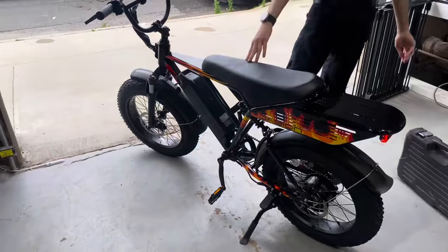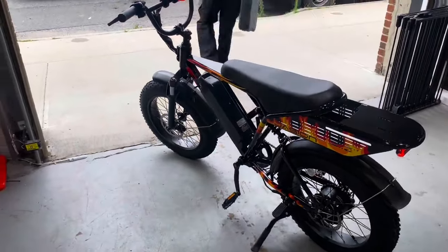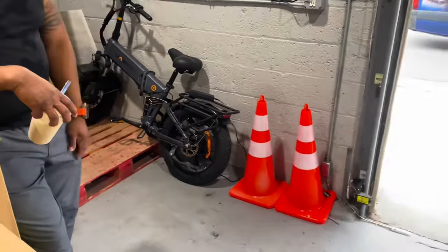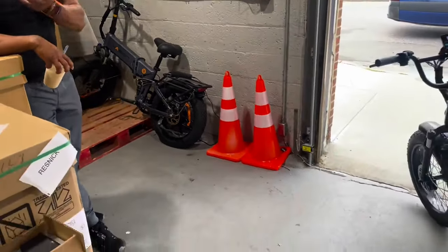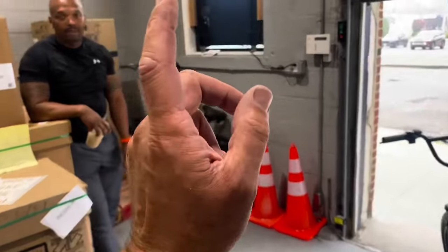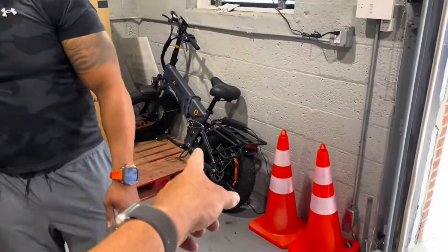A neighbor comes over — wants to buy it? He needs two of them. Make me an offer! Ladies and gentlemen, what do you think the Jassian X Hunter bike is worth?